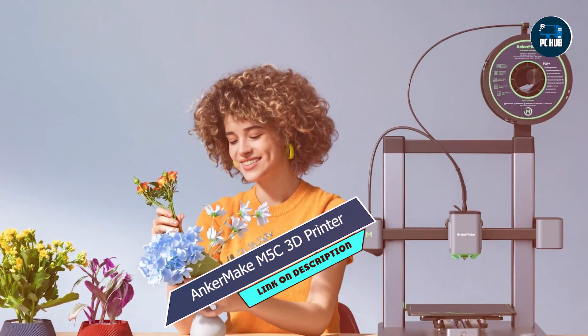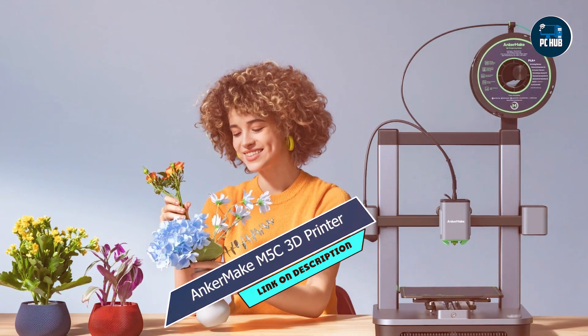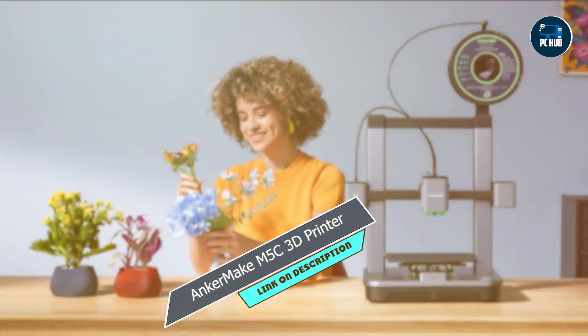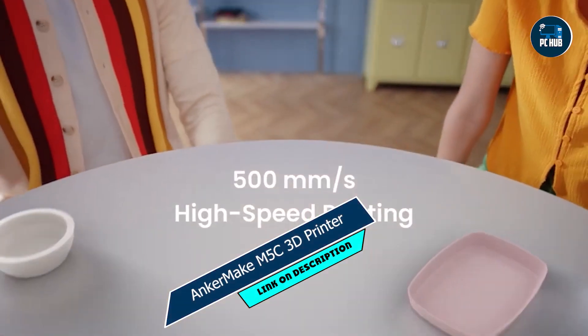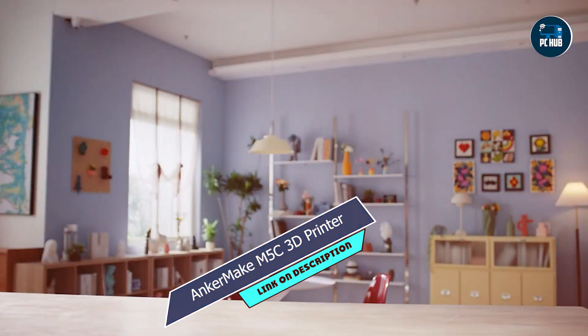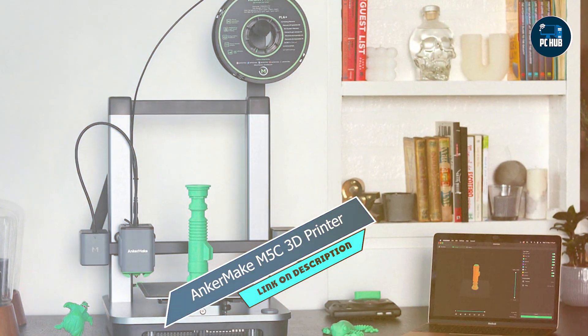Benefits and usage: Whether you're printing prototypes, miniatures, or decorative items, the M5C delivers exceptional print quality with minimal effort. Its automatic bed leveling and filament detection features streamline the printing process, saving you time and hassle.